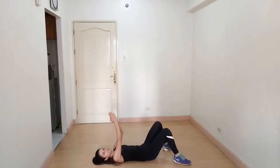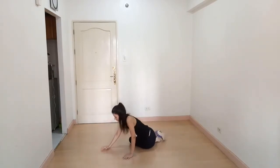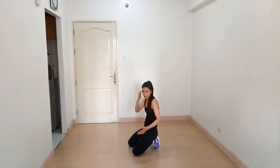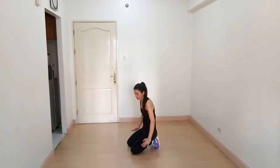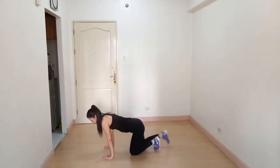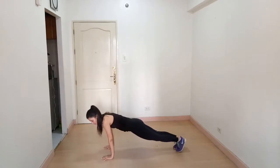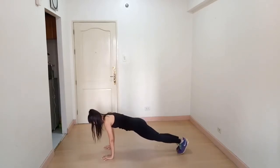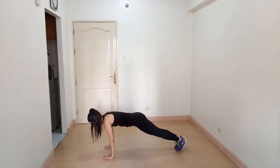Our next exercise is plank step. Come to a plank position — your shoulder, glutes, and feet should be in one line. Then step out, step out, step in, step in. Now with the legs: step out, step out, step in, step in.